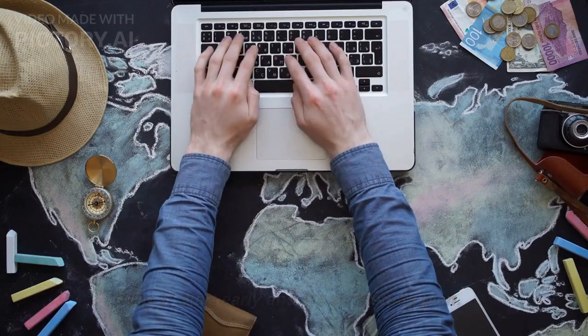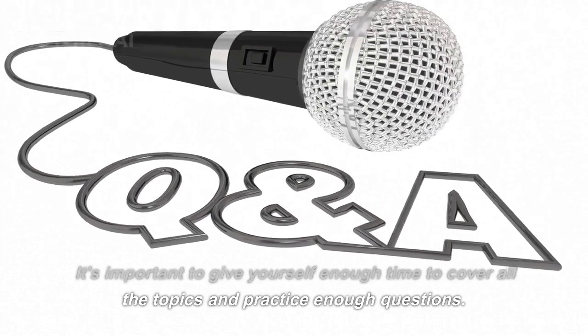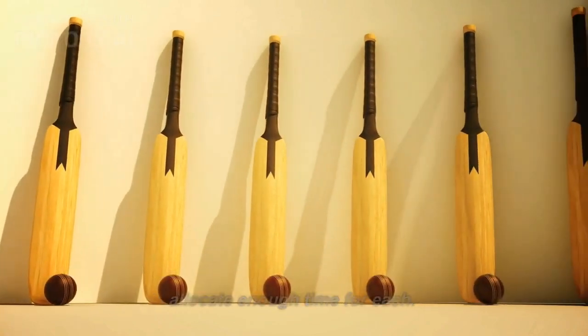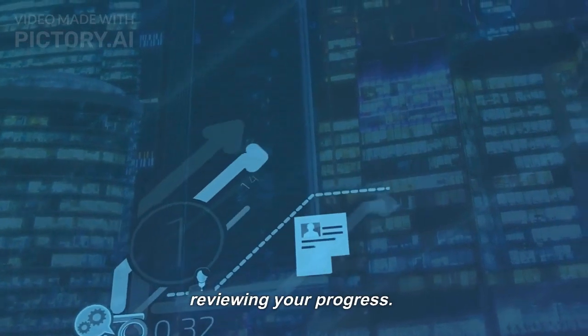Tip 1: Start early and create a study plan. It's important to give yourself enough time to cover all the topics and practice enough questions. Create a timetable that includes all the subjects and allocate enough time for each. Stick to the timetable as much as possible and keep reviewing your progress.